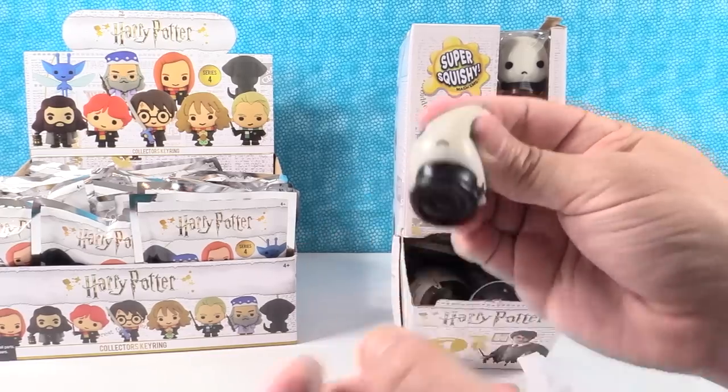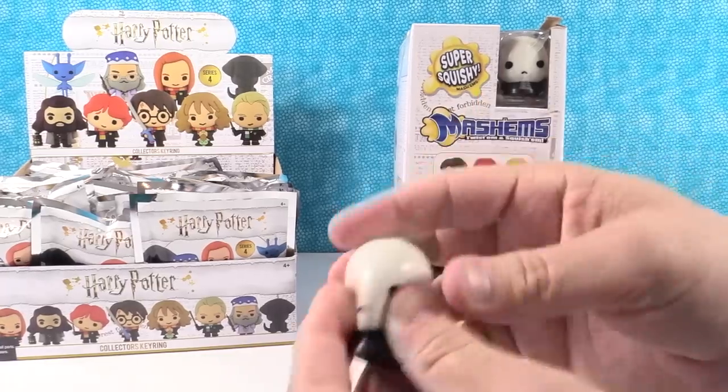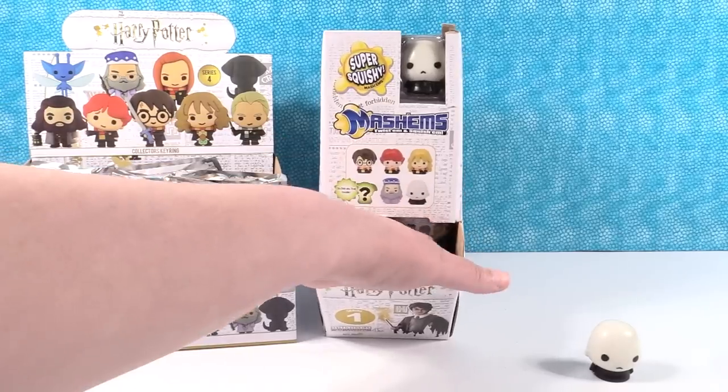So these are a lot of fun because they are super squishy. Mashems are so cool — they can be stretched, they can twist, they can blow up. He's like, stop it! That was a good start.